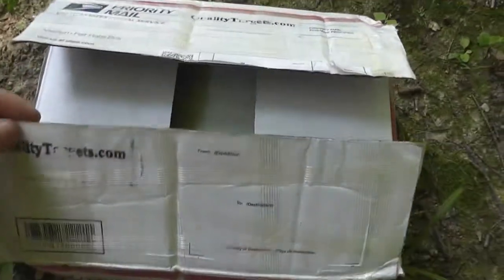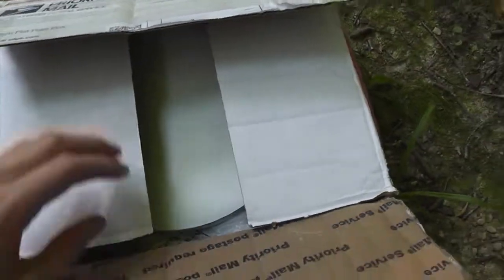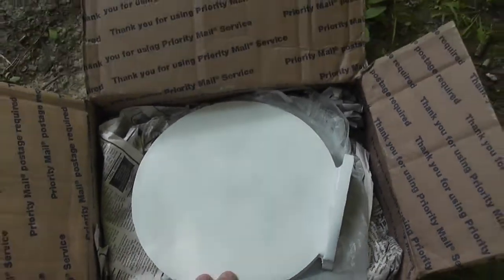Hey guys, just got some new targets in. These are some steel targets from qualitytargets.com, and I've ordered from them before. In fact, all the steel that you've seen shot in my videos has been from qualitytargets.com, and I've been really happy with them.